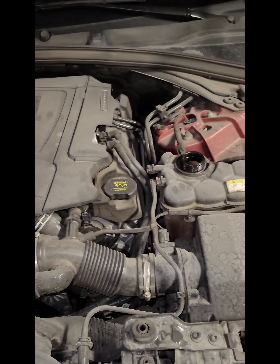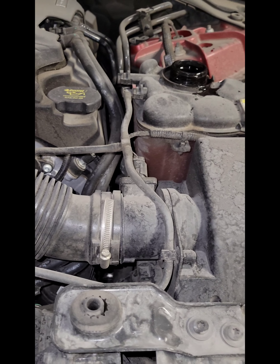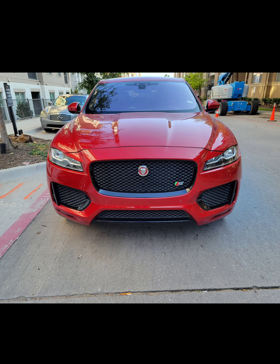Unscrew that cap, add the coolant — make sure you grab some from AutoZone or O'Reilly, somewhere like that. Make sure you don't top it off too high or too low. Screw that cap back on, go ahead and close your hood, you're good to go.